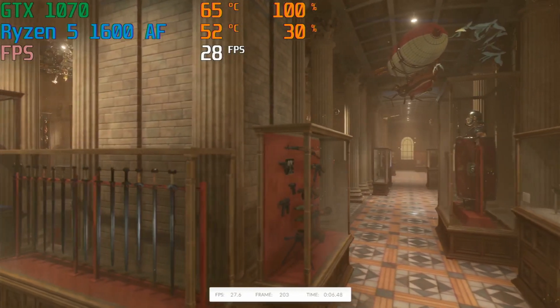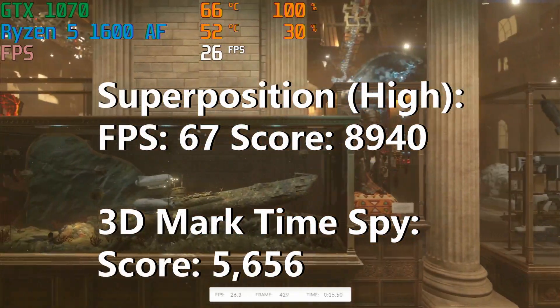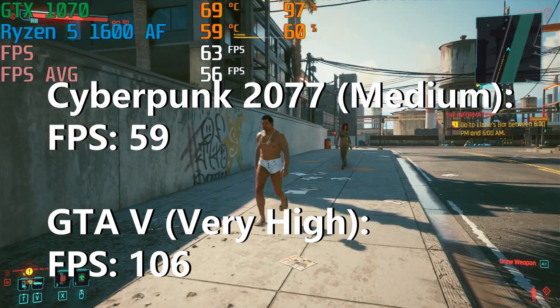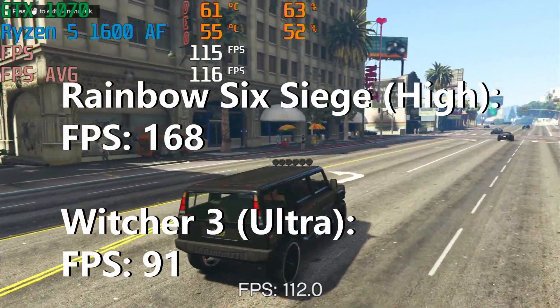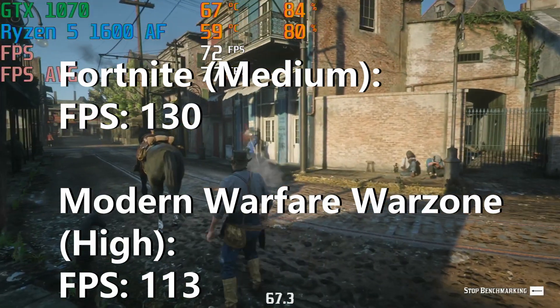I ran our example build through my normal benchmarking process — starting with checking thermals to make sure it won't overheat during games — and the text on screen now shows the results of all the benchmarks: basically the average FPS or score for each application. You also need to note and include the settings and resolution used for each game and test, so the customer knows you're not running low settings to artificially boost FPS numbers. With all the numbers recorded, I'm now armed with the information I need to start selling this computer — and that's where you should be at the end of this video.